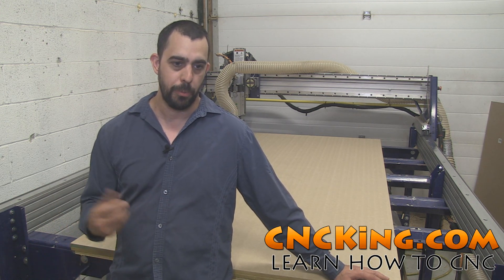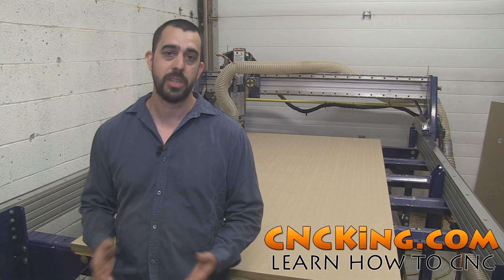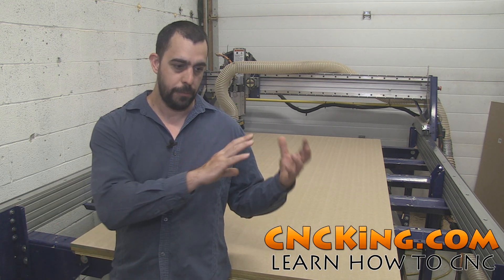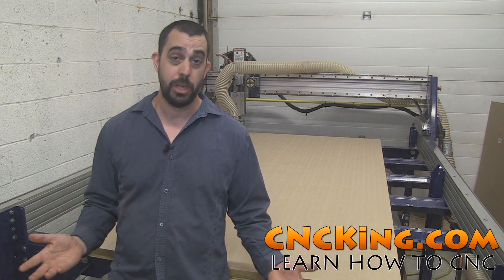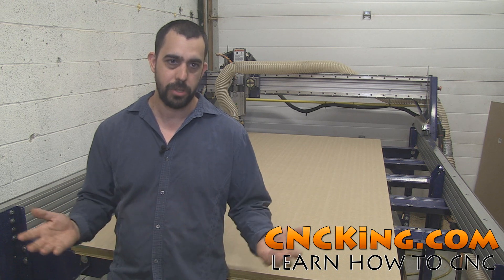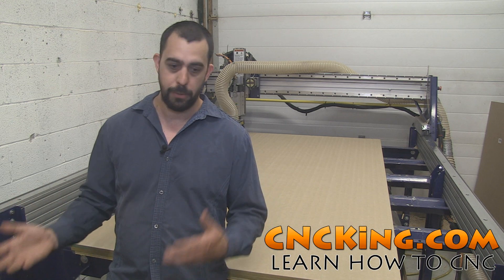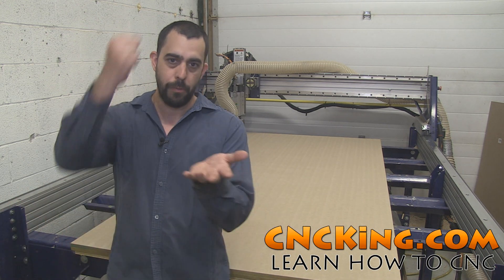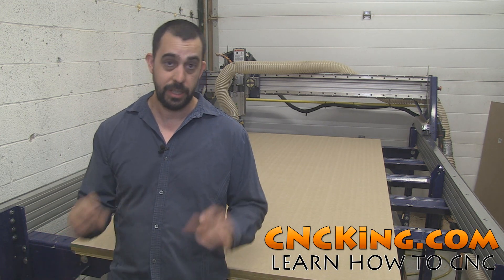During that time I started up a relationship with ShopBot Tools and I ended up acquiring a ShopBot Desktop. With that I made a bunch of other models and I was finally able to bring the virtual modeling into the physical world, because up until then I never used a CNC machine in my life. I was selling files all around the world and never even touched the machinery that would actually cut my files out.